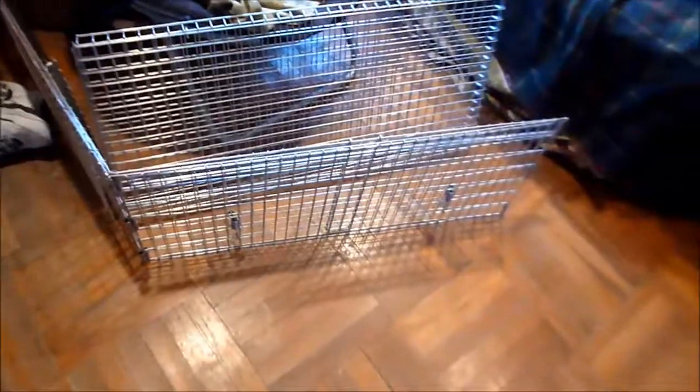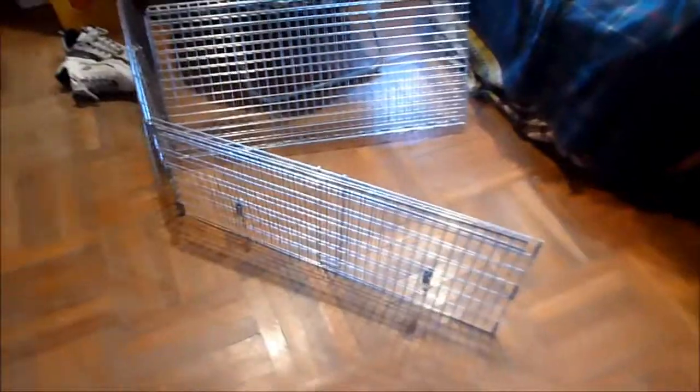So I bought the Tomahawk neighborhood cat trap drop trap in this box here. It comes in like three pieces and it looks like it's real easy to assemble. I'm going to show you how it works, and I believe this is the only way I'm going to be able to get this cat — it's my last hope and I believe it's going to work.